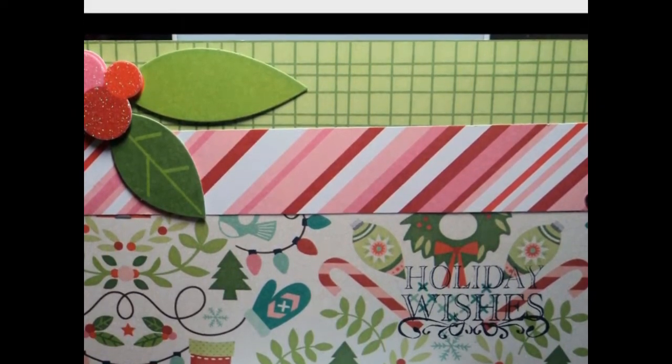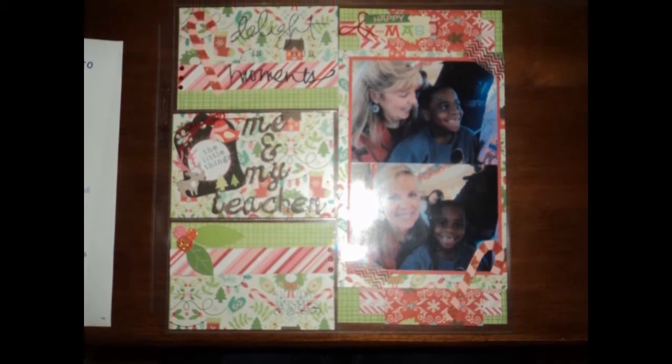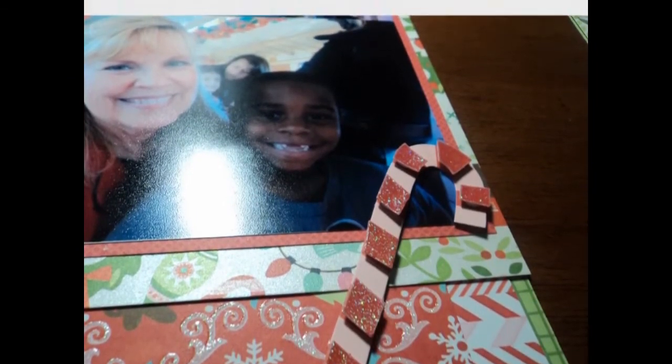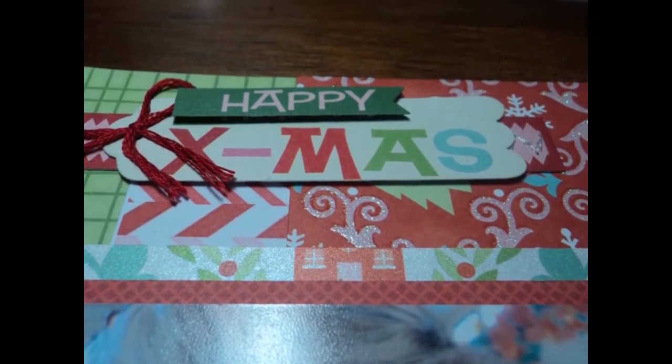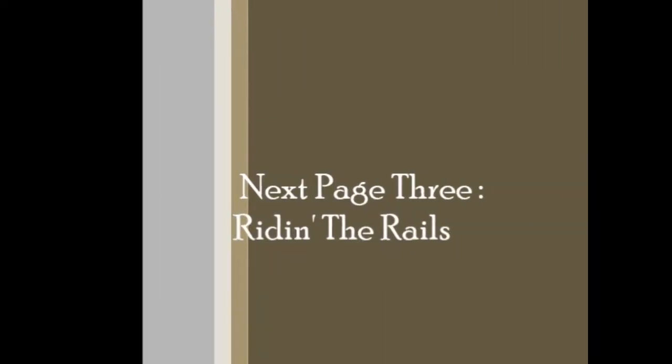The next one I left empty with 'holiday wishes' and the holly leaf. Now we're gonna move on — here is the complete layout and I was pretty happy with it. Everything turned out really well. This is gonna be the second page going with this Polar Express series.